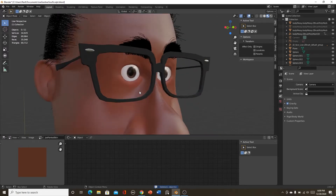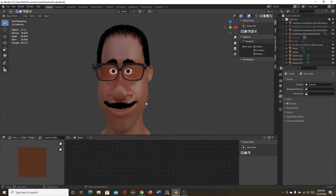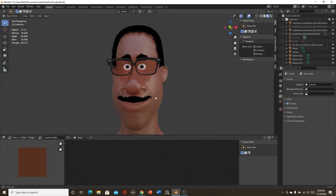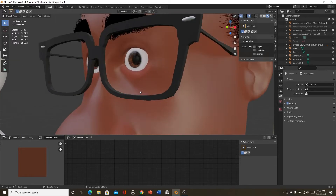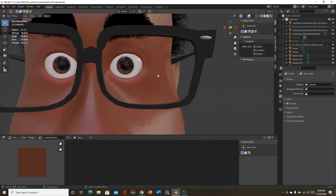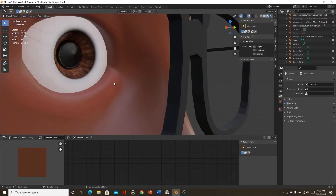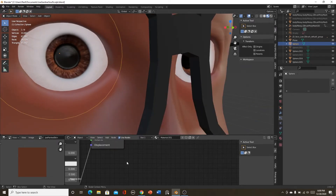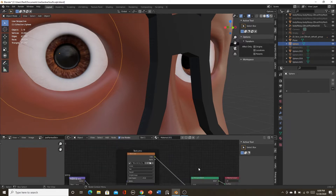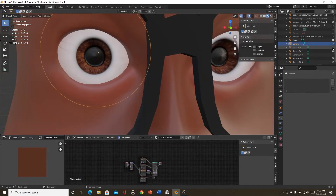For the eyes, I've made multiple tutorials on how to make eyes — inside of other tutorials as well. The texture I applied to them was just a regular eye texture from textures.com. That's really it.